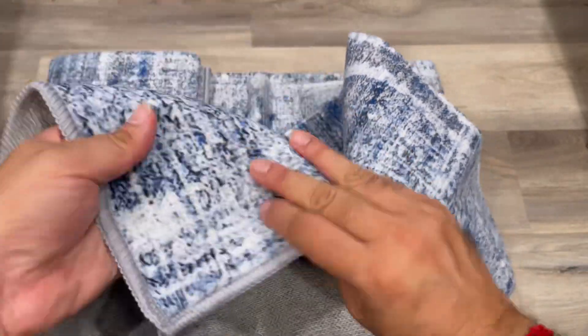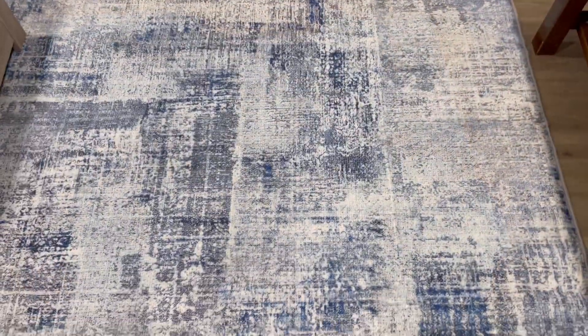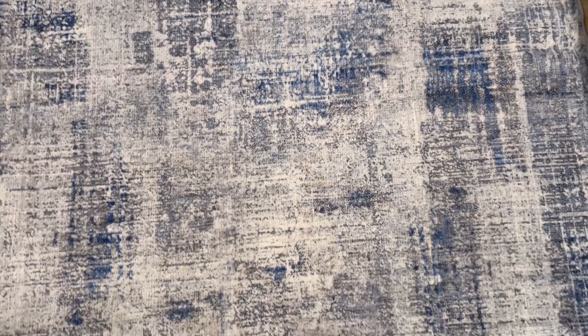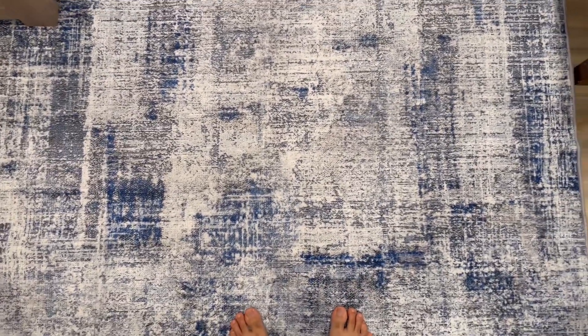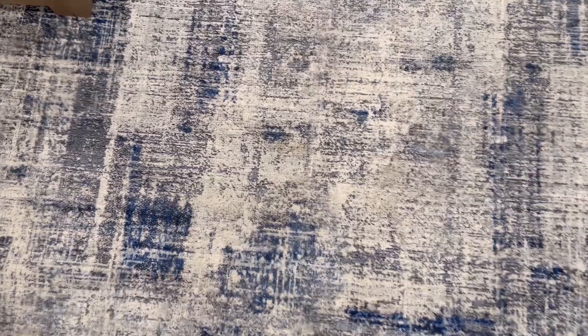From the top it's a cushion and really soft material. After putting it completely, you can see it looks really good and comfortable, and this abstract design also looks good.